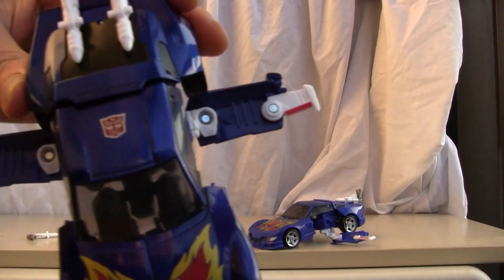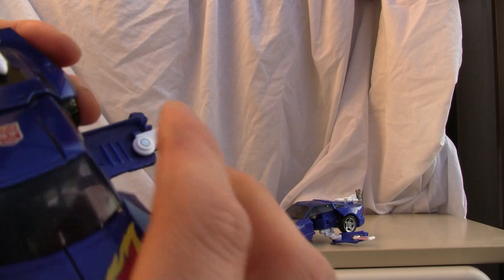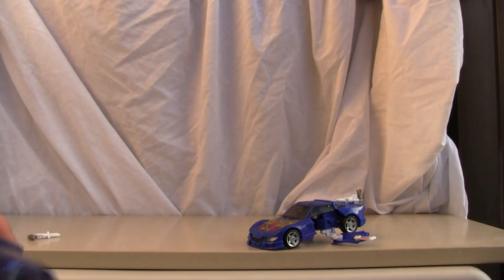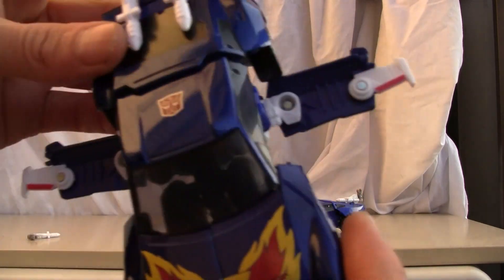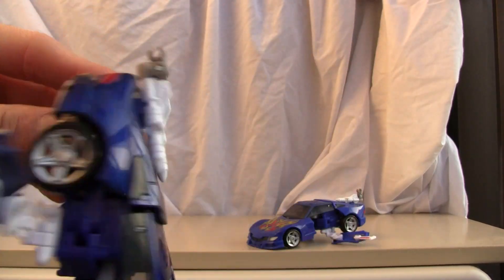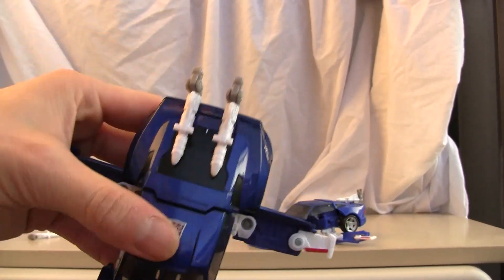He looks so much sharper in his Corvette mode — well, Corvette Stingray. That's what the G1 version is. I'm going to give the alt mode a very nice 9 out of 10 because it's beautiful coloring, it rolls pretty well, and it has a little undercarriage junk but not too bad. Let's go ahead and transform him — he's easier to transform from this mode.